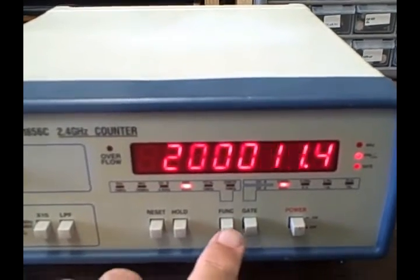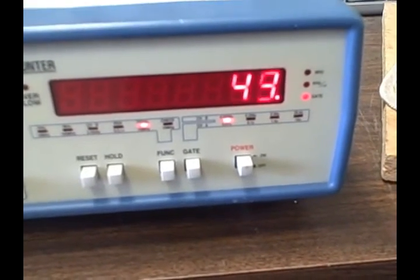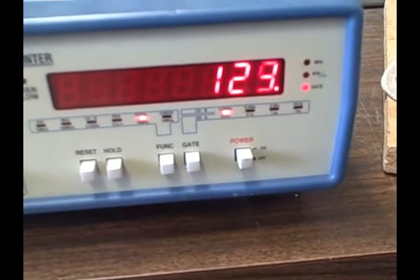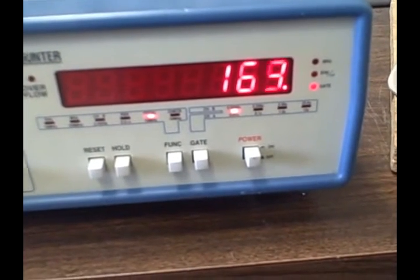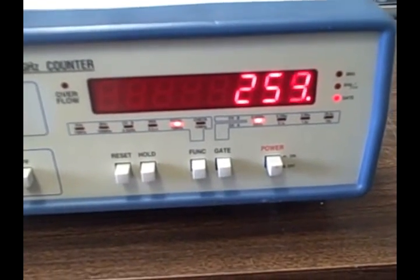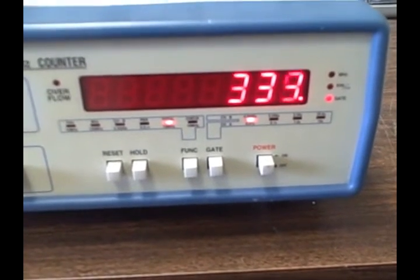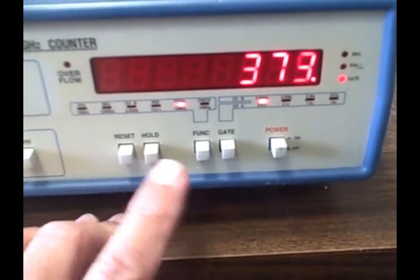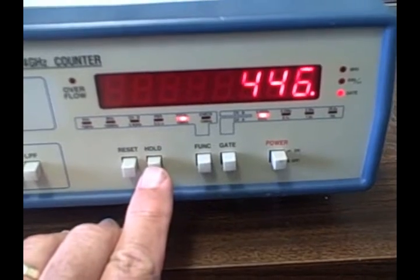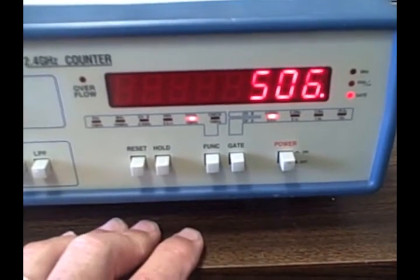In totalize mode with a 10 Hz input, there is a logic input port on the back of the unit. A logic high allows counting, and logic low holds the count — or possibly the reverse; we'll check that. The totalize function is working. Releasing the signal holds the counting process altogether, and it resumes when released.